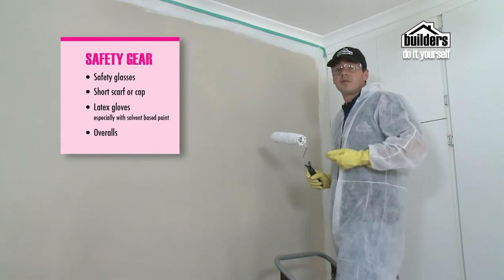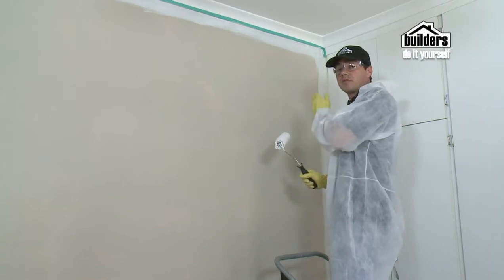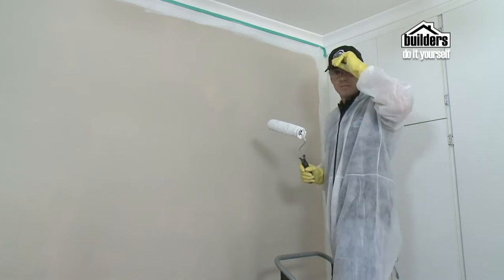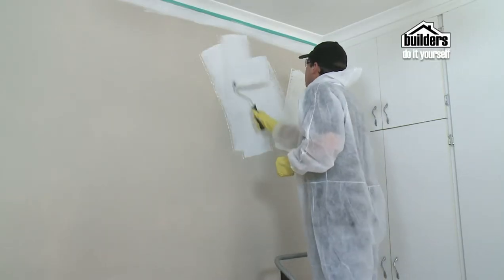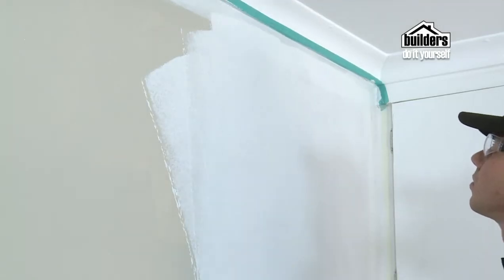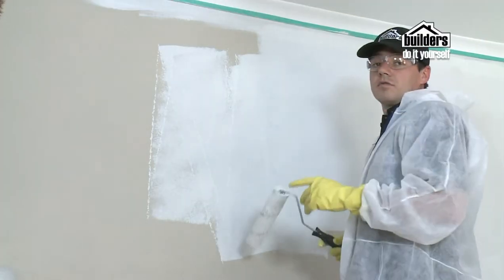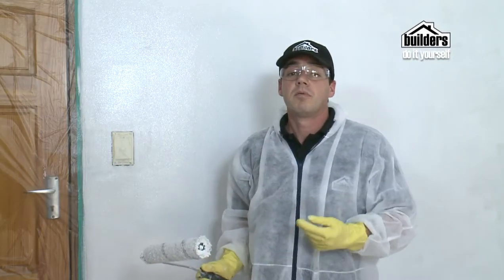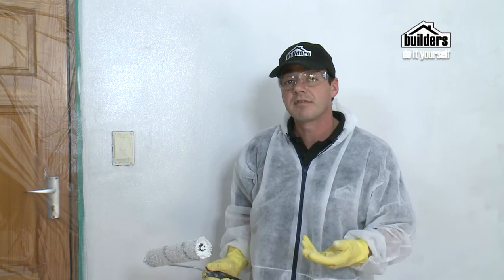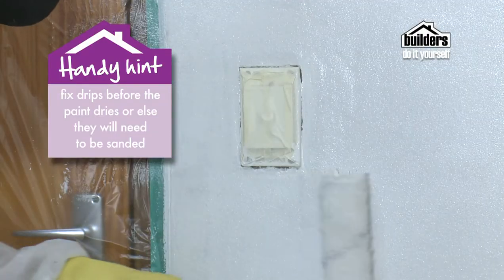Now that we've cut in, we're going to apply the paint with our roller. Always start off with a W pattern and then spread the paint in between. Always work from right to left — reverse if you are left-handed — so you're less likely to accidentally touch and mess up the painted surface with your hand or elbow. Be sure to overlap each stroke so you get a nice even pattern, and don't forget to overlap over your cut-in lines. One layer of undercoat may be sufficient depending on what paint you're putting on top. If you had a dark base underneath, you may need two coats of undercoat, especially if you're going for a lighter shade on top. If you notice any drips, fix them quickly while they're wet, otherwise you'll need to sand them down later.